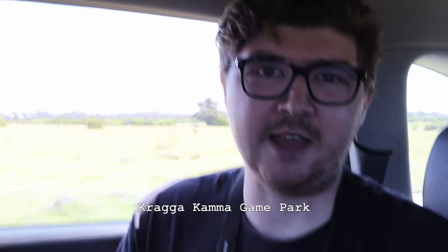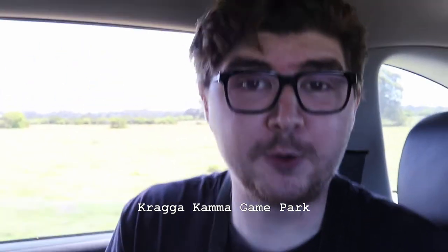Hello and welcome to this episode of Positively Negative. Today we're doing something a little bit different. As you might be able to see behind me, we are driving in a game reserve. We're at Kracherkammer game reserve in Port Elizabeth and what's really cool about this place is that it's in pretty much the middle of PE, well maybe on the outskirts of Port Elizabeth, but it's sort of in the city, within the city limits.